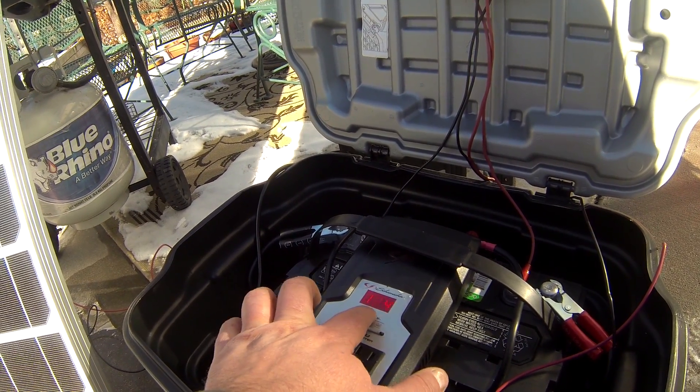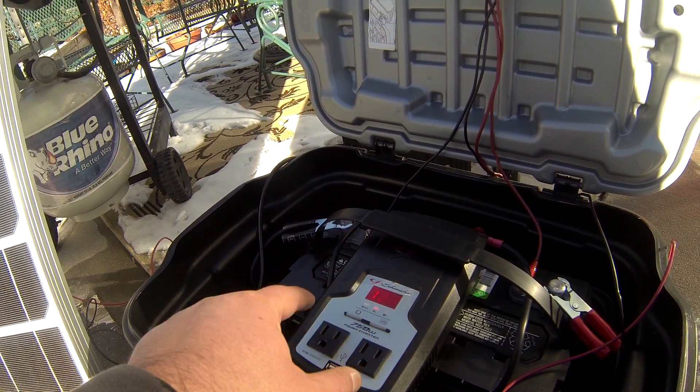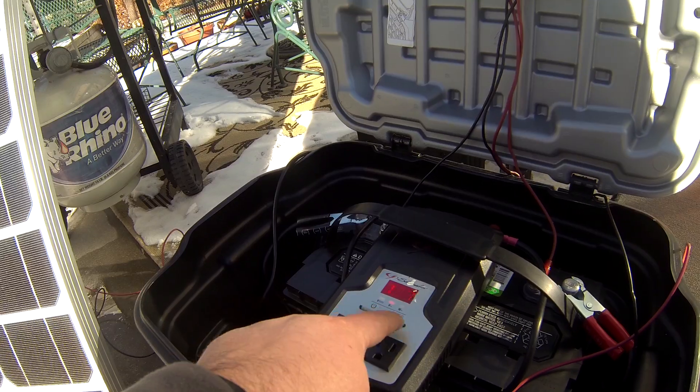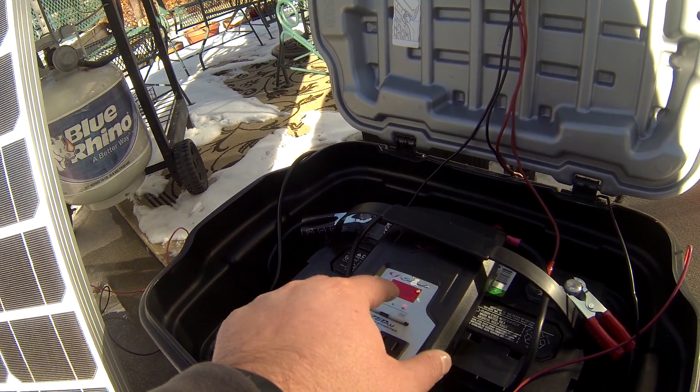This display is currently keeping track of how much voltage is in the battery. It also tells you what the output current is in AC, and when you have something plugged in it will show you how many watts that particular device is using.